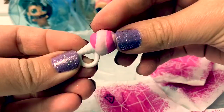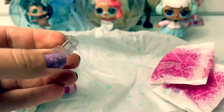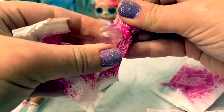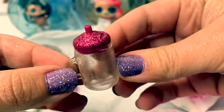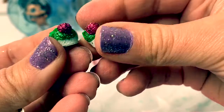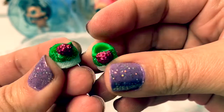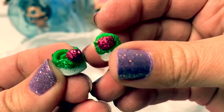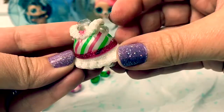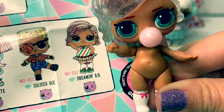This looks like cotton candy. Here's her little stand for her disco ball. Here's her baby bottle, and it's all sparkly. And her glittery shoes are so cute — I love these, green and dark pink. Look how adorable this outfit is. Her name is Dreamin' Bebe.